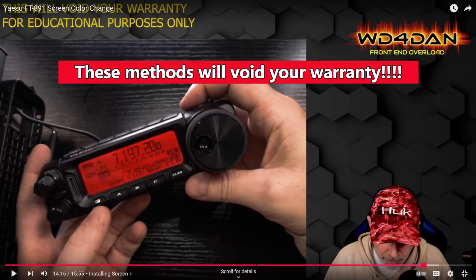I'm not going to show what I did, and I'm not going to show what this ham here, WD4DAN, did - I will link to his video and another video that inspired me. But as you can see with the note on the screen, doing what I did and what this ham did will void your warranty on your radio, and you could damage the head unit in a potentially severe way.